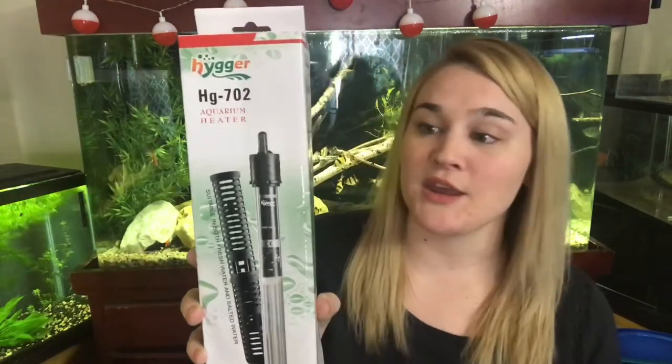Hey guys, I'm Annie. I am Turbofish's wife. I'm hopping on here to give a quick review of a heater that we had purchased off of Amazon per recommendation by a friend of Turbo's, and so far we've really enjoyed it. It is the Heiger heater.